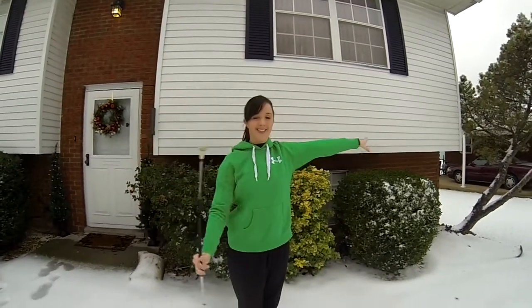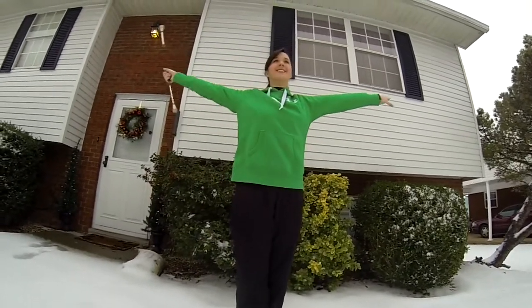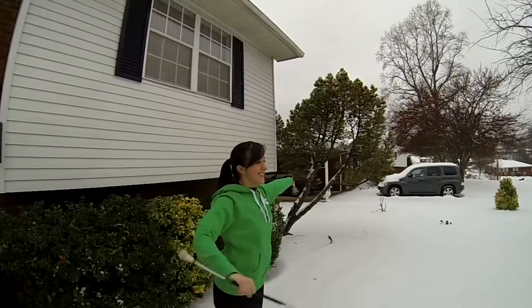Great job twirlers! You now know how to do my version of what I call a toss arm swing. This is a great beginner trick because it can lead to more difficult tricks as you progress.